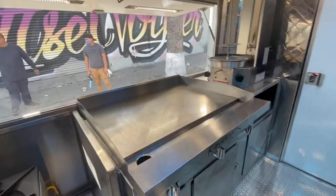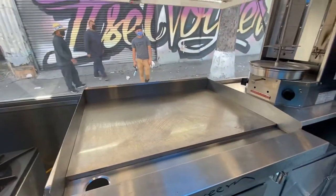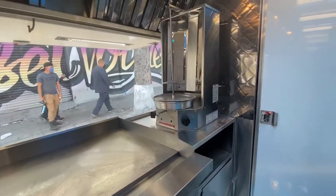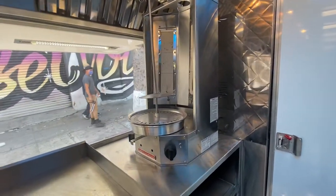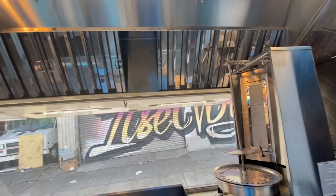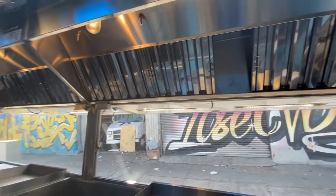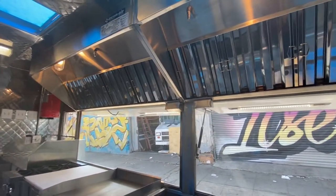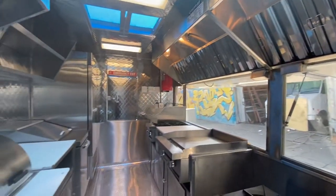Followed by a 36-inch grill and a vertical boiler. On top we have the exhaust system with the Ansul system.